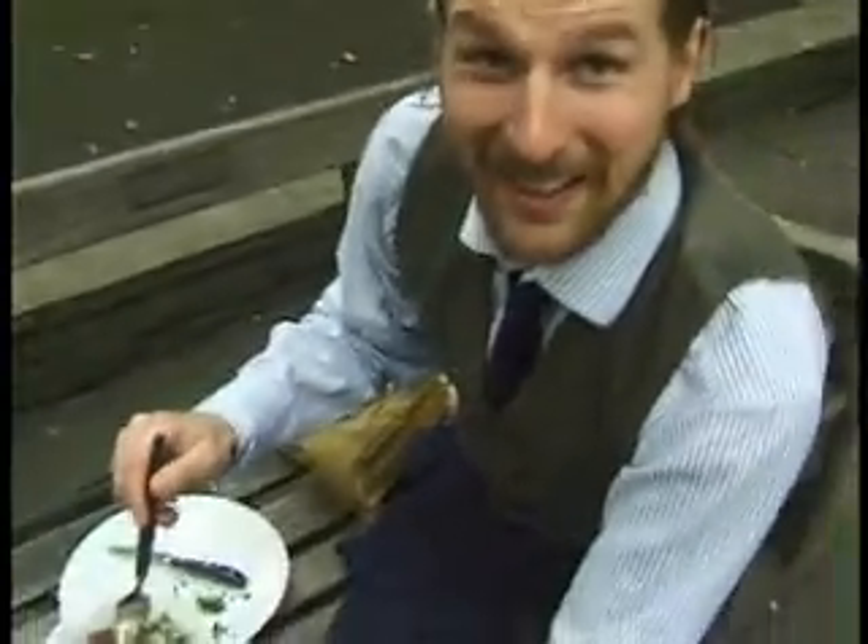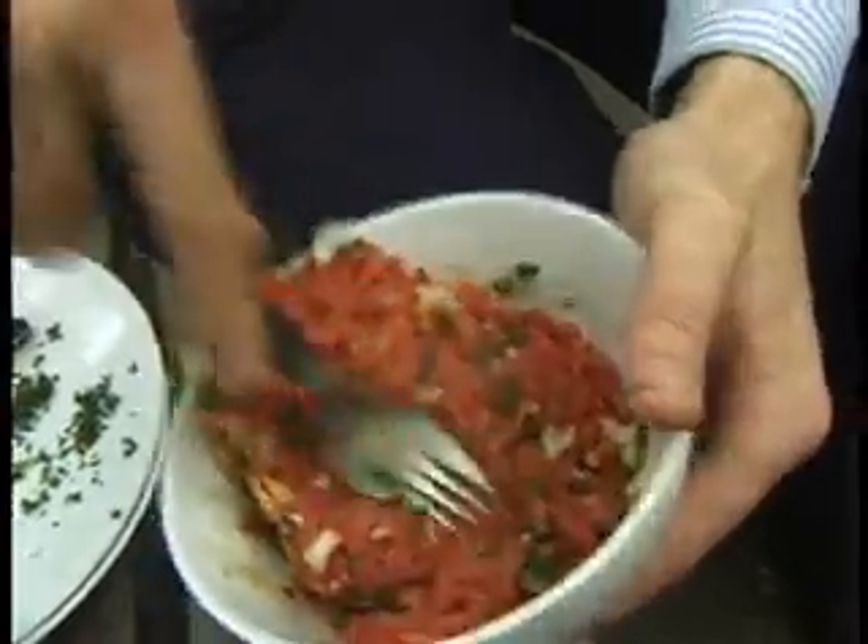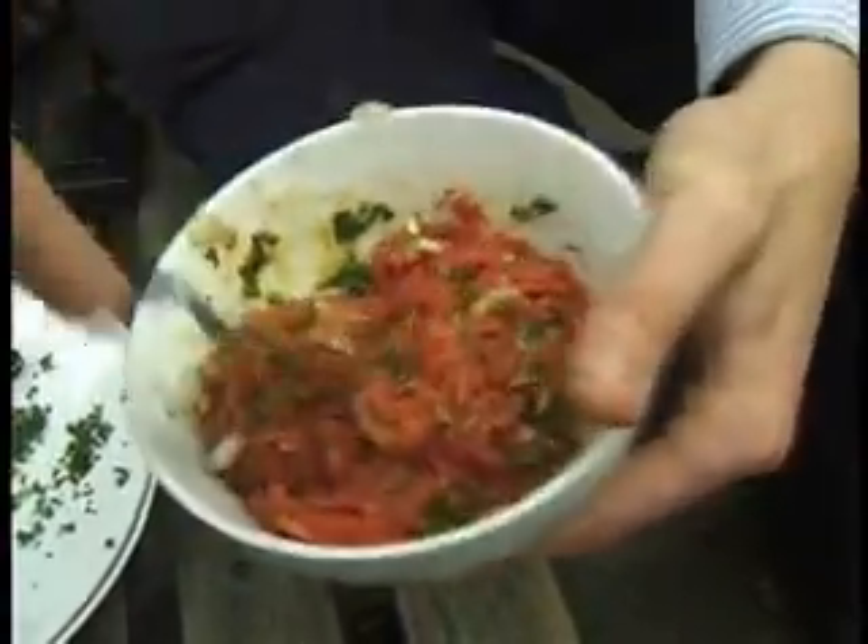I'll give it a good old stir — this will be ready in no time. It's called steak tartare after the Tartars, the tribes which came into France from the east, and they were always very busy and they never had time to cook anything. It's a true story.